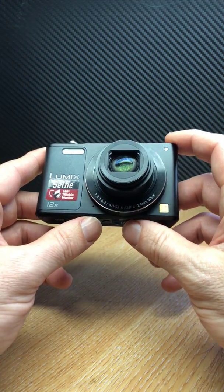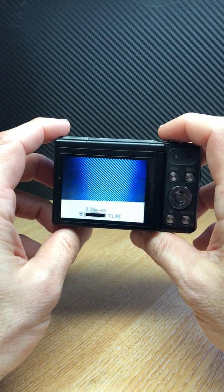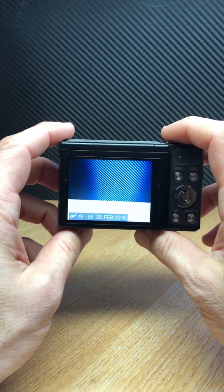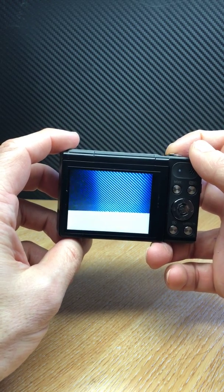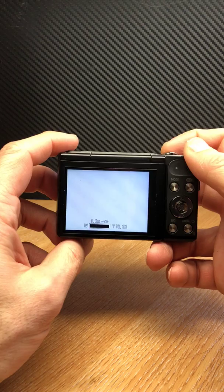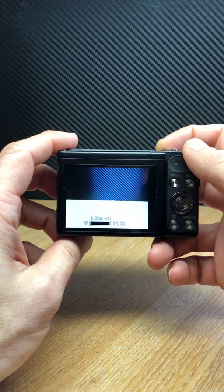It can be hooked up and controlled from your smartphone. It has a wide-angle lens equivalent on a 35mm camera to 24mm, a 12 times optical zoom, extending further still up to a 24 times intelligent zoom.